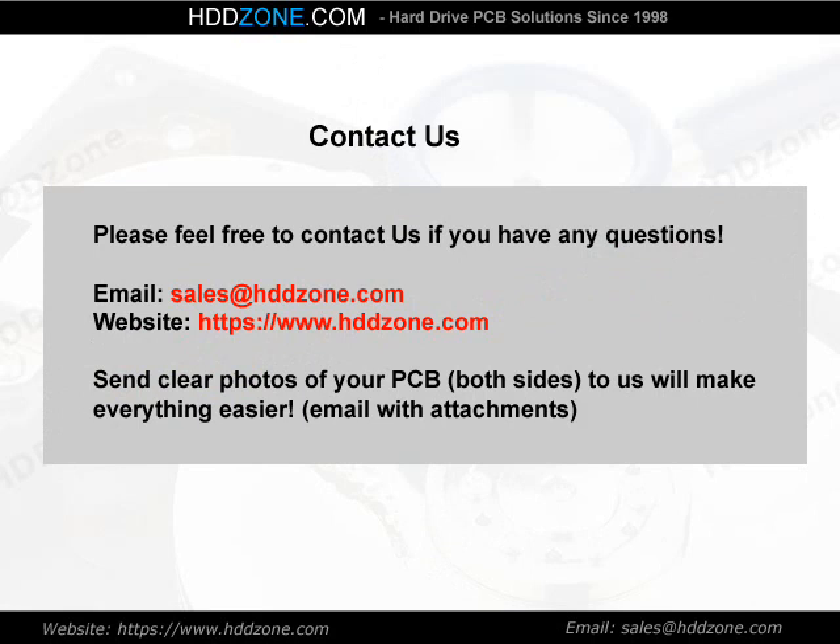Contact us. Please feel free to contact us if you have any questions. Email: sales@HDDzone.com. Website: https://www.hddzone.com. Send clear photos of your PCB — both sides — to us, as it will make everything easier. Email with attachments.